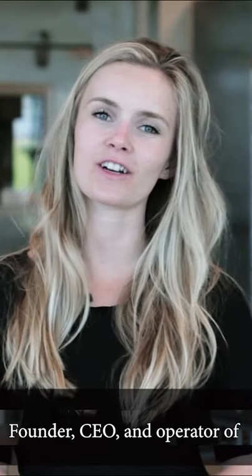Hi, my name is Hannah Raycraft, founder, CEO, and operator of Sparifoods.